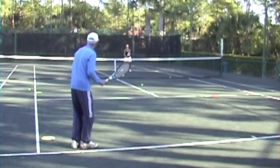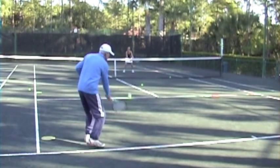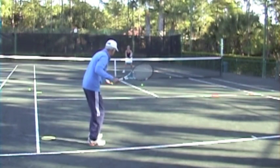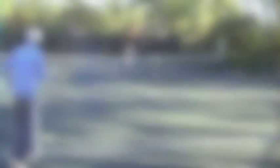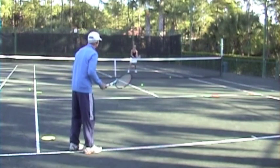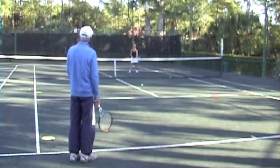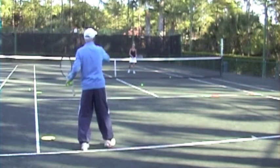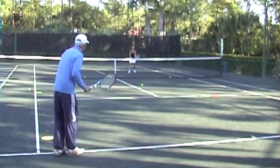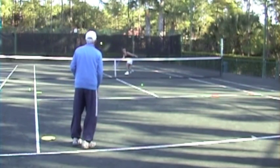Beautiful. Good — step in with your right leg on that backhand. Low ones again on the forehand — fantastic. That's what you've got to do on a low one: keep it to this side of the court. Don't hit that way toward the net person. Excellent way to get out of the way — beautiful, Cindy.